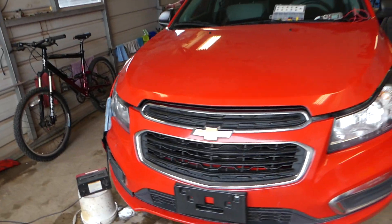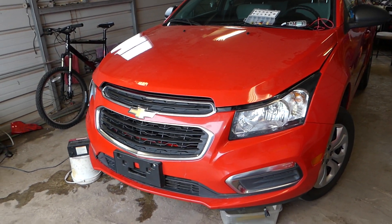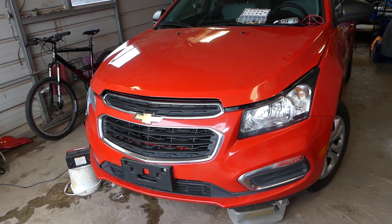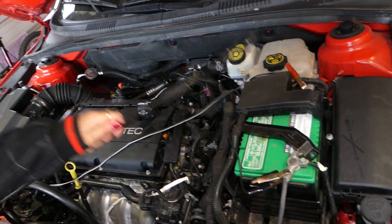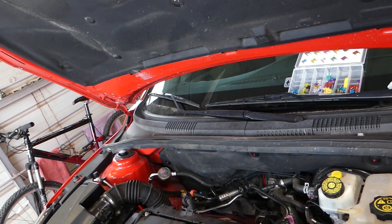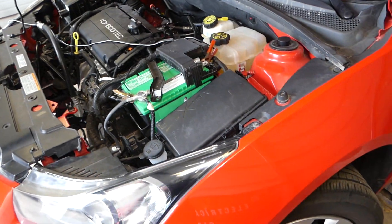Not every Cruze will have a fuel pump relay and we'll explain if you have one where to check and why you may not have one. We first need to go ahead and open the hood. Once you open the hood, it doesn't matter which engine you have — 1.4, 1.8, or the European 1.6 — it doesn't really matter.